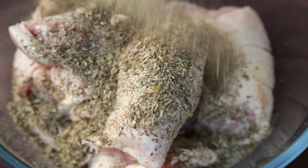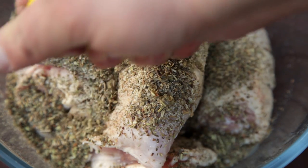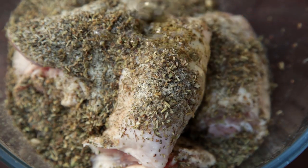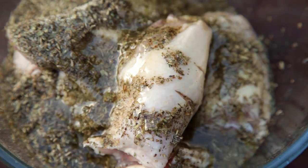Add the spice blend to the bowl. Next, squeeze the juice of one lemon into the bowl — please make sure you use fresh lemon if you can. Finally, add half a cup of olive oil; this will help the spices stick to the chicken. Mix the chicken through the spice blend, lemon and olive oil.